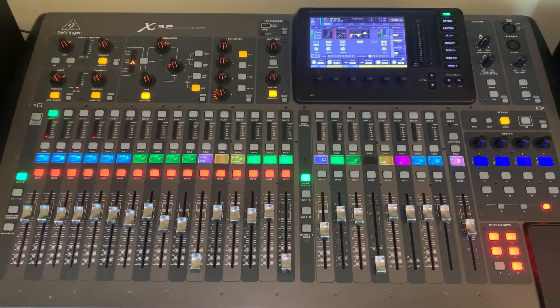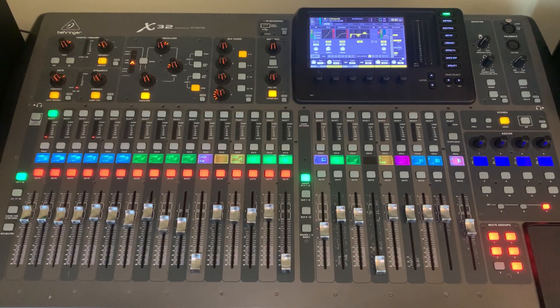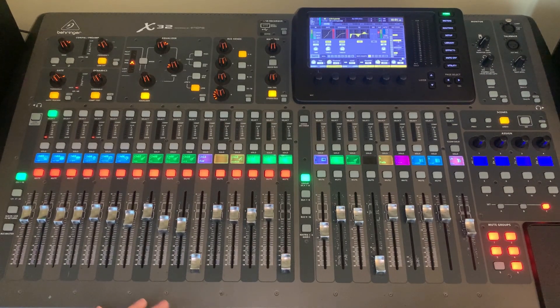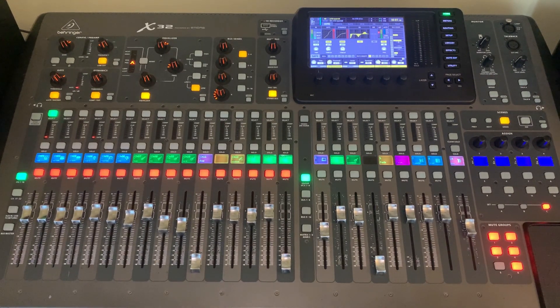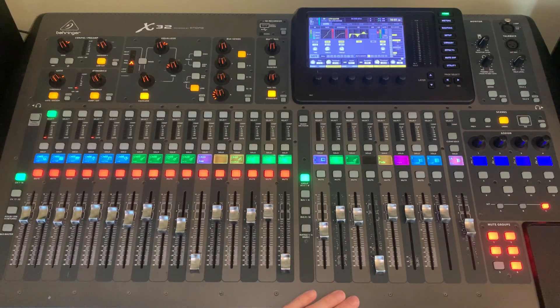We've got plenty of videos that talk about two different options. You can go with a stereo mix bus or you can go with a stereo matrix. Whatever you choose, those are the two main options for taking a mix out of the board and sending it somewhere else. Let's take a quick look at what I've got here on the right-hand side.